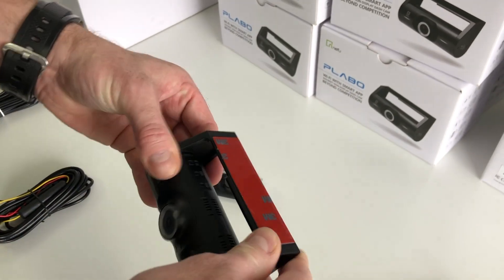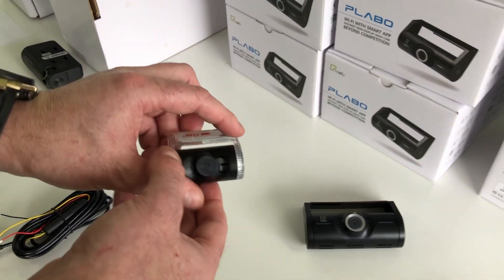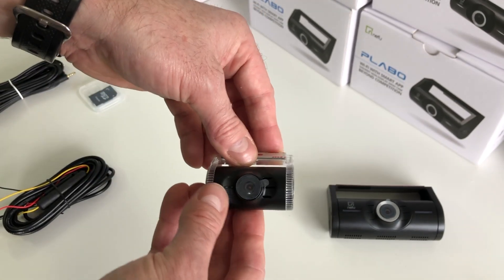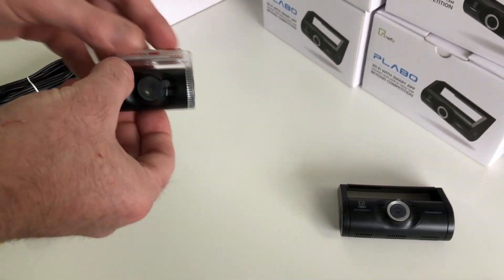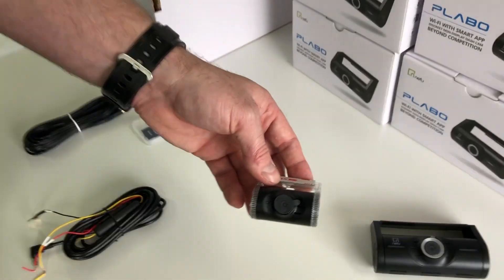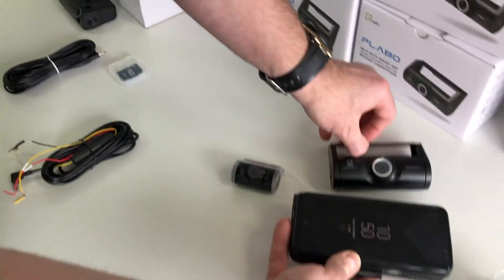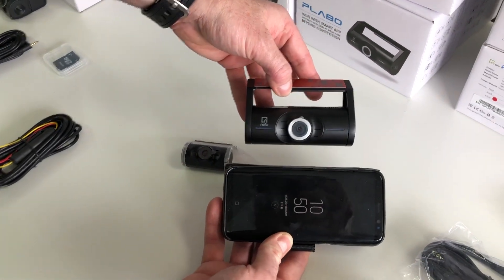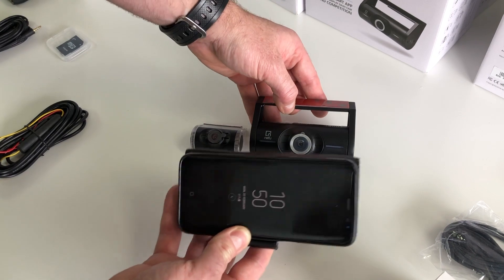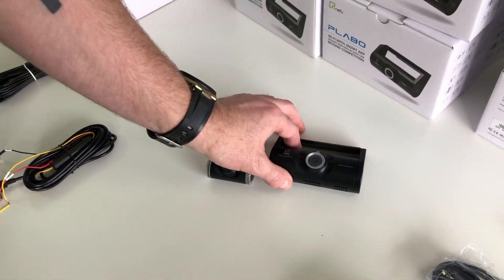It also has Wi-Fi with a really cool app, which we'll run through later. Let's quickly unbox it and show you everything you get. This is the rear camera — full HD, very discreet and very small. To give you a sense of size, here's a Samsung S8. The cameras are very, very small in terms of their footprint — that's the standard S8, not the plus — so that gives you an idea of size.